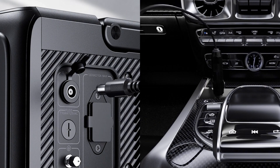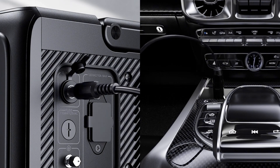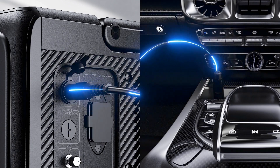Another convenient charging option is through the car's outlet, enabling you to power up your AC60 on the go. By simply connecting the device to your vehicle's outlet, you can ensure a full charge in a time-efficient span of three hours, ensuring that you are fully equipped for your upcoming adventures without any prolonged waiting time.